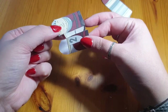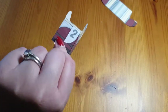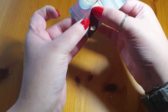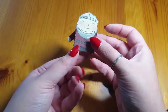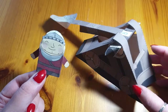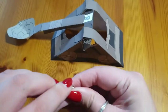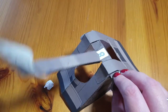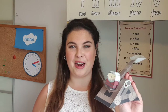Thank you. I hope you enjoyed making your catapult paper toy. Have a great day.